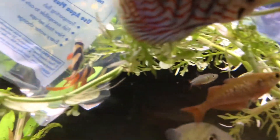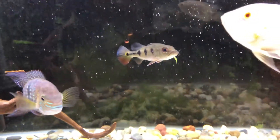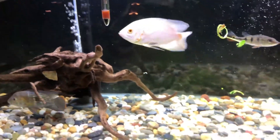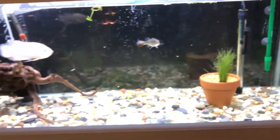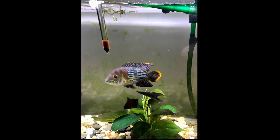A four foot tank is probably not the best for adult sized discus — they wouldn't have grown to their full potential here. After I realized that I decided to move them on and try something else. I recouped most of my money from the sale, so it wasn't too bad.